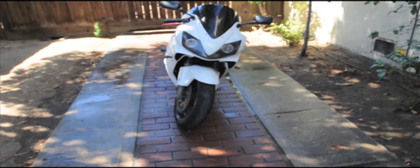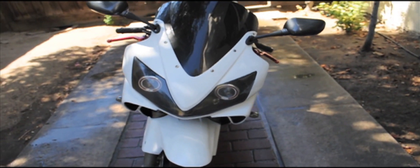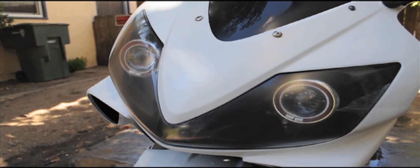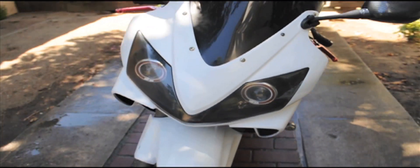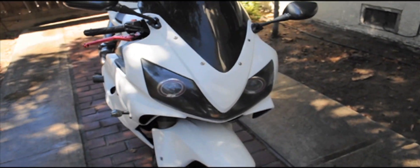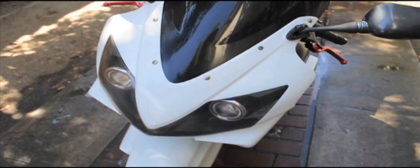I finally got these HID projector headlights put in and it took me forever — I've never done it before so it took me a solid 36 hours. Putting the actual HIDs into the projectors wasn't bad, but figuring out the wiring was tough for me since it was my first time. The guy I got it from, Boris at BK Moto — I'll put a link at the bottom — he's super helpful and patient with me through phone calls, emails, and pictures. If you're interested in getting it, definitely check out the link. Let me show you what it looks like.